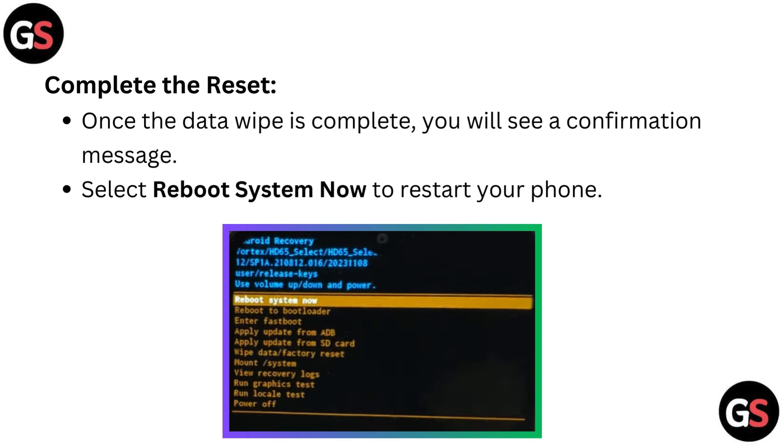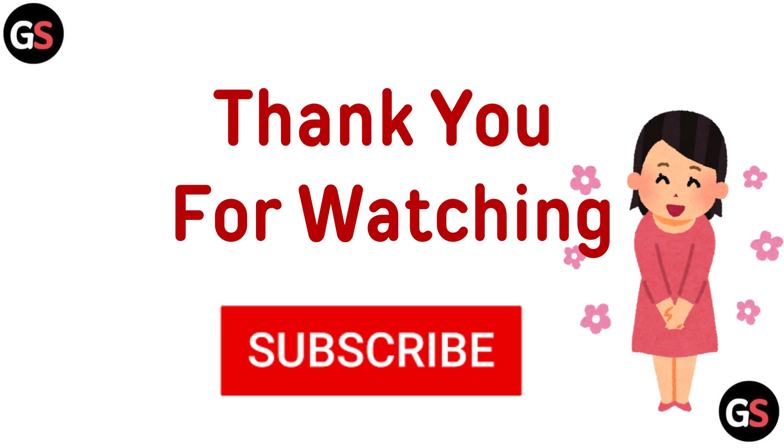To complete the reset, once the data wipe is complete, you will see a confirmation message. Select reboot system now to restart your phone. Thanks for watching.